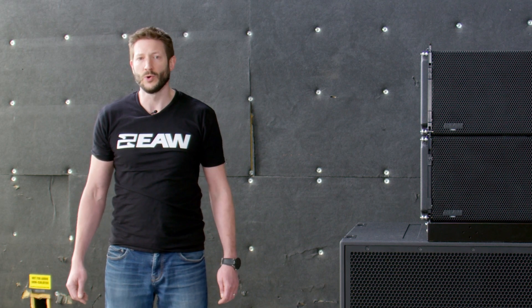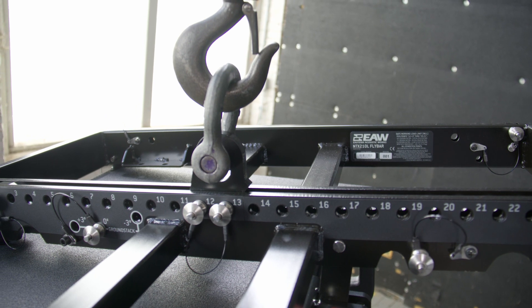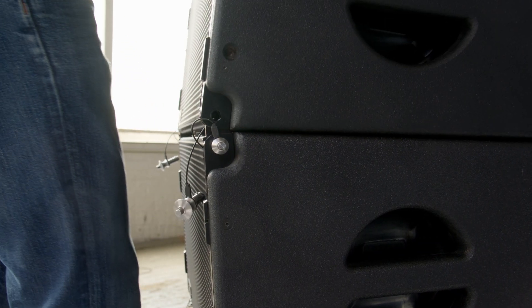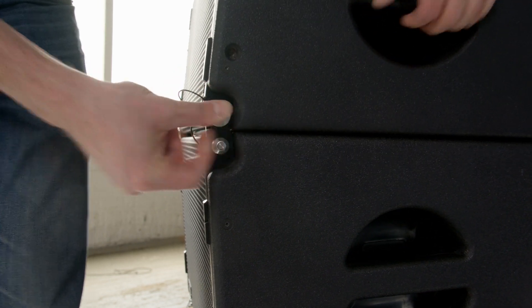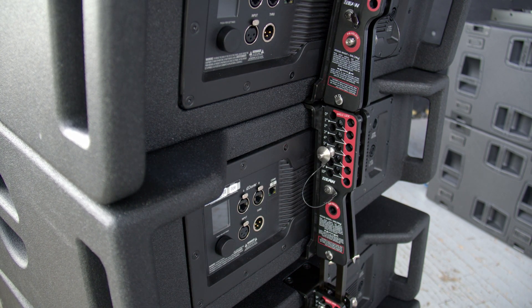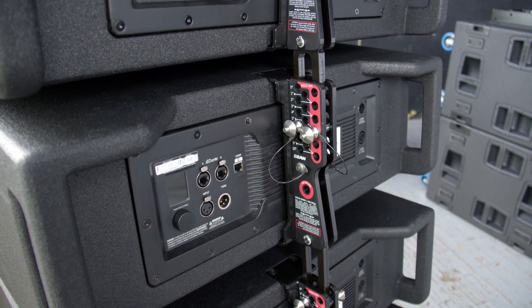In general, each fly bar can hold as many as 13 loudspeakers at a 5 to 1 safety factor when the shackle adapter is connected to points 12 and 13. When designing your system, Resolution 2 software will automatically calculate the load and determine if it's safe with your given safety factor. The NTX210L utilizes a 3-point rigging system. A set of quick-release pins connect the front of each loudspeaker to the one above it. The rear point sets the angle by inserting the pin at the desired angle and lifting the array. Once the angle is set, the lock pin is inserted to ensure the loudspeaker remains secure.